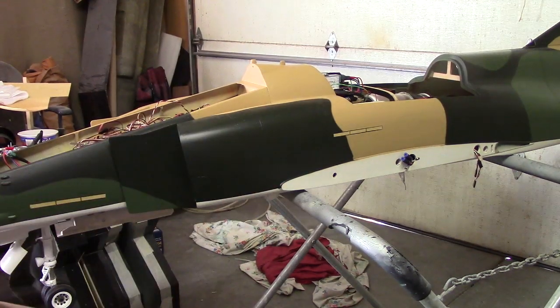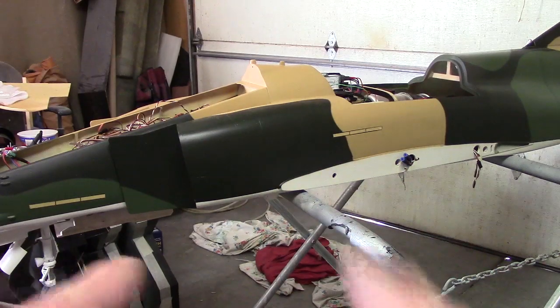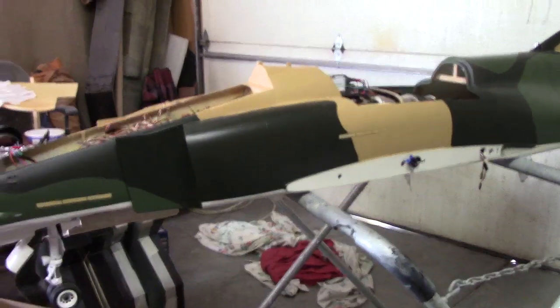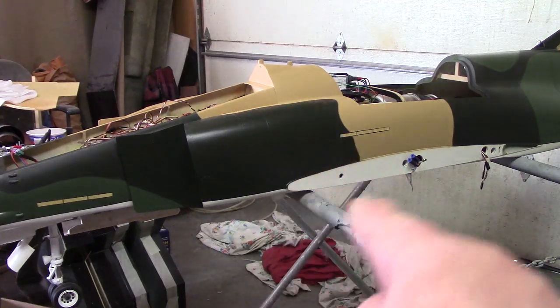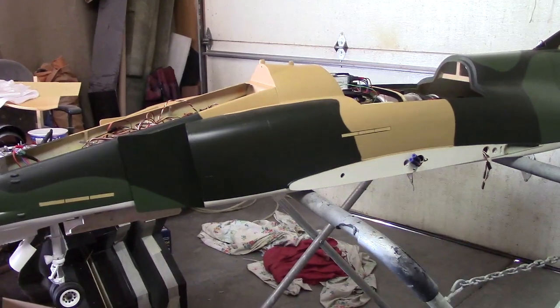Hello, everybody. Welcome back to the shop for this Sunday morning episode of Bob TV. Waiting for it to get a little later so I can fire them turbines up today — a little too early yet.